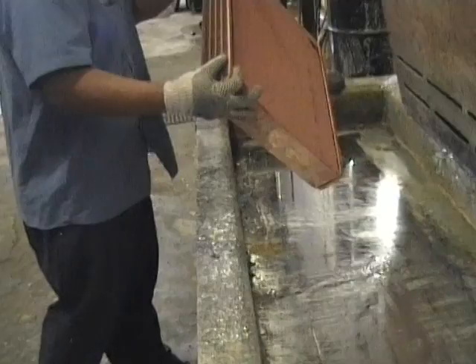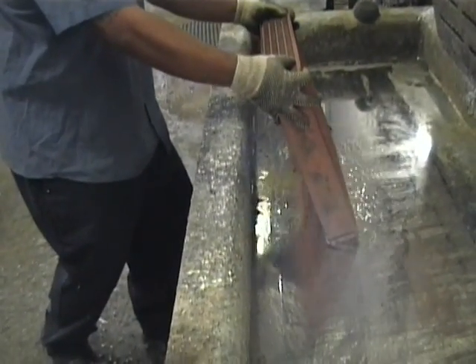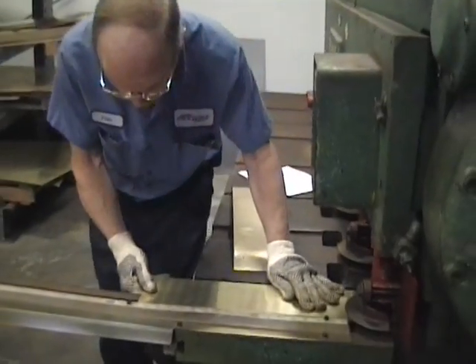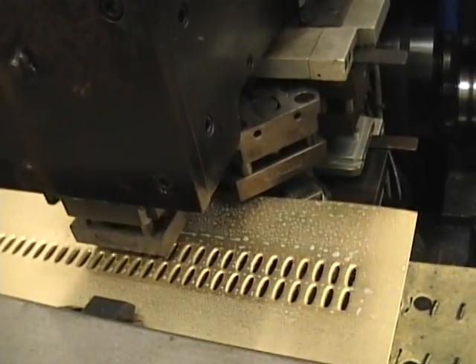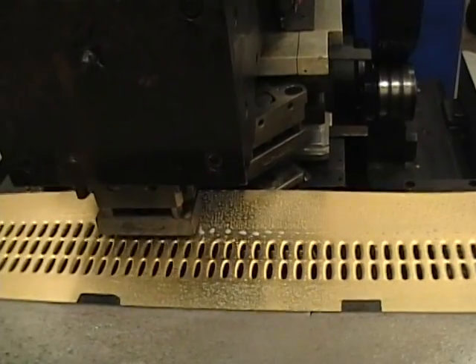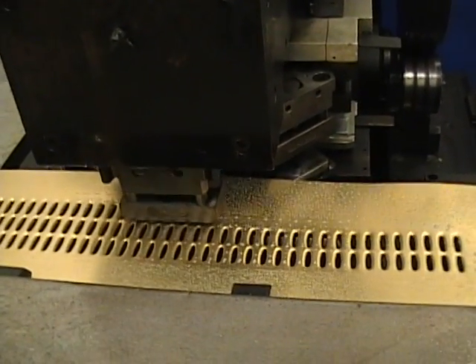Our cores are built in San Bernardino, California, where we will start by showing the core as it is being built step by step. The header plates are cut to size from sheets of brass. The tube holes are stamped into each header. We will use 5/8 inch tubes for this core and the tubes will be on 7/16 inch centers.